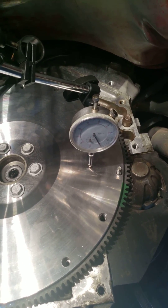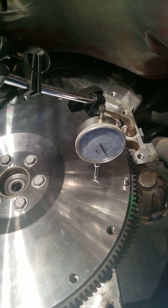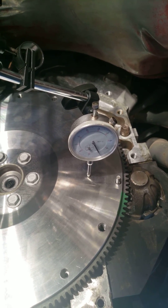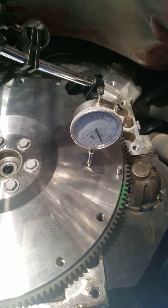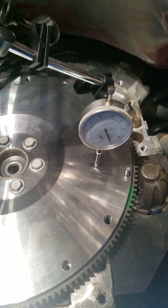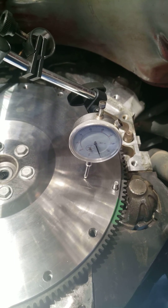I'll watch the dial indicator as I turn it, and that's going to tell me how much variance there is in the flatness of the flywheel — it'll tell you if you have an improperly machined flywheel.